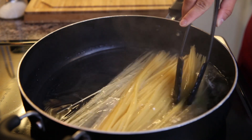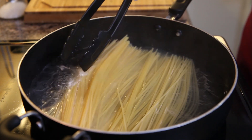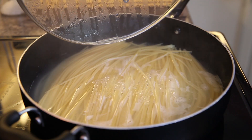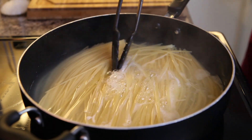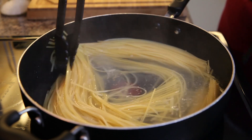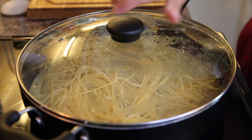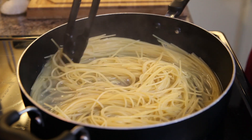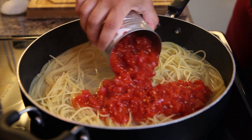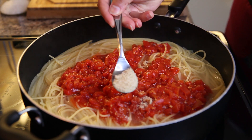Every few minutes you're going to uncover and stir — this is great for people like me who have a stirring obsession in the kitchen. When you start seeing the noodles soften up, make sure you give them a good mix around and let them curl around the pan. There should still be moisture and water in your pan at this point. We're gonna give those noodles time to soak that water in, but even though there's water in the pan, add your crushed tomatoes and juice now.